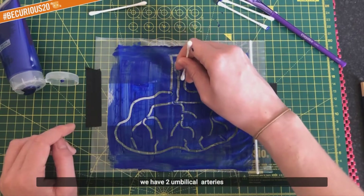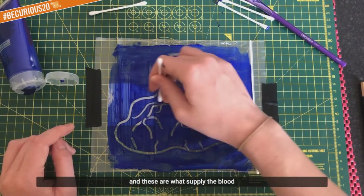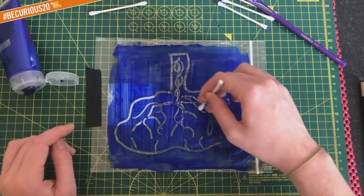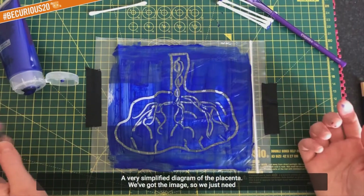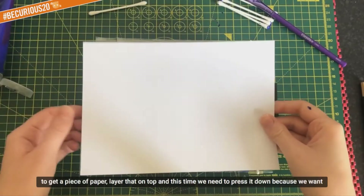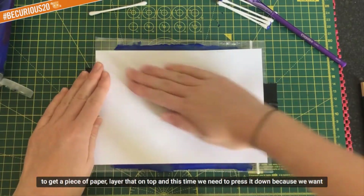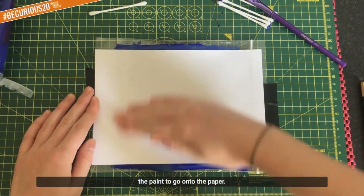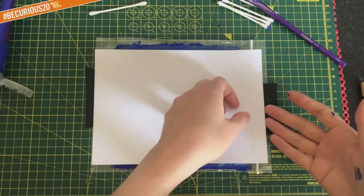Within the umbilical cord we have the umbilical vein, which branches off into these tree-like structures, and the umbilical vein carries oxygenated blood which has come from the mother. At this side we have the maternal veins and maternal arteries which supply blood to the intervillous space, and the umbilical vein takes this back to the foetus. We also have two umbilical arteries which supply blood from the foetus to the placenta. A very simplified diagram of the centre.